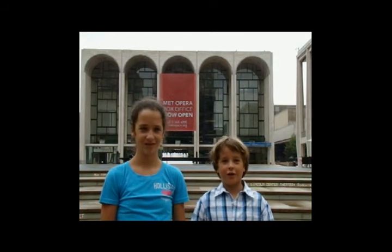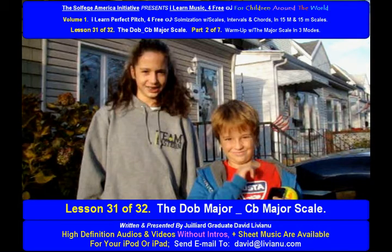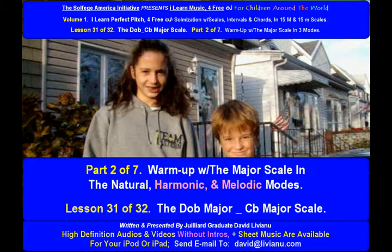Part 1 is over. Let's settle Part 2 now — only 6 more parts to go. Lesson 31 of 32: the D Flat Major, C Flat Major Scale, Part 2 of 7.